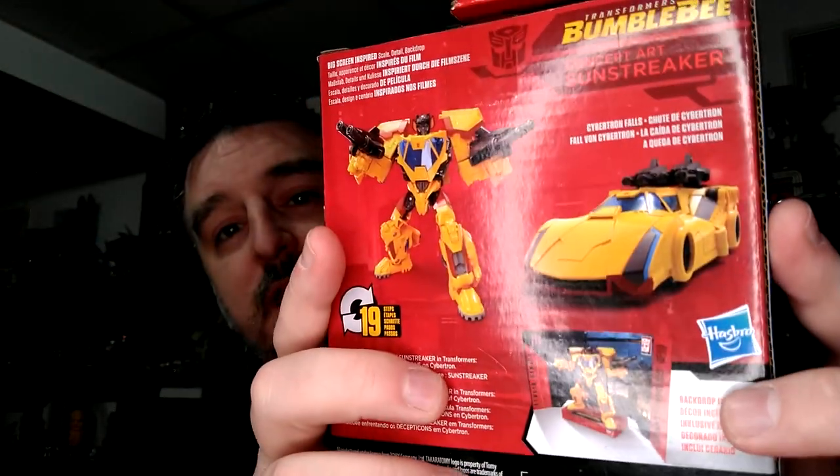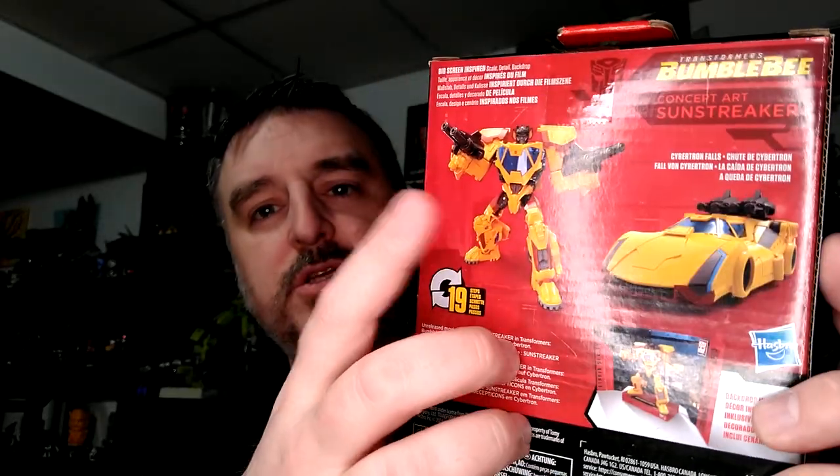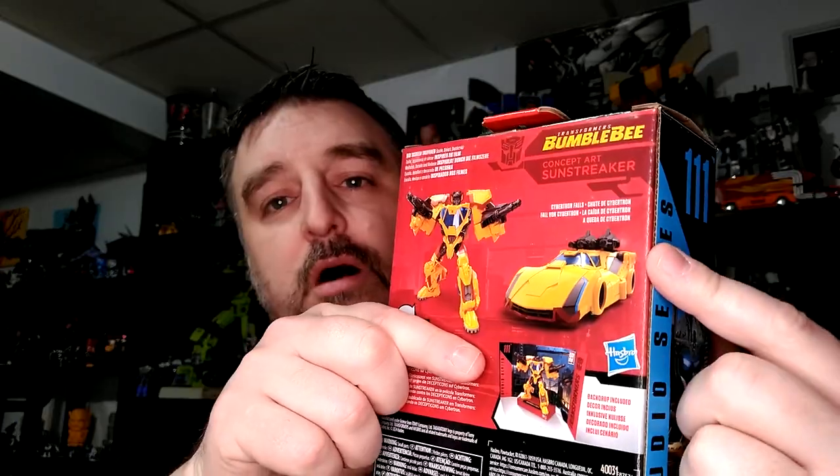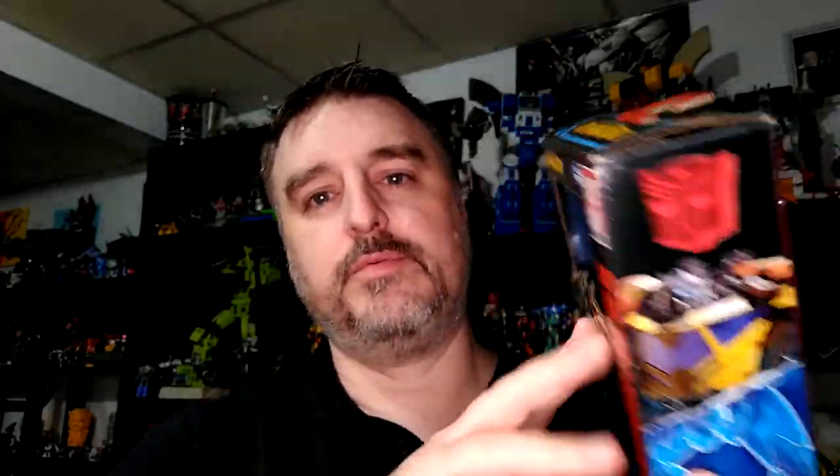I hadn't seen any pictures from the leaks — I wanted some bit of surprise — and this is a really sleek alt mode. I love it. It looks longer on the box, maybe it's the lighting. This is my first non-Studio Series 86 figure, Studio Series 111, and it's amazing. There are only two shades of yellow instead of three, which is an improvement on Earthrise. If you're a Lamborghini fan, it doesn't really look like a Lamborghini now, but it's fantastic.